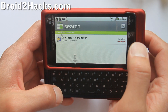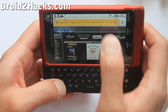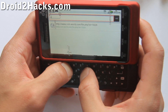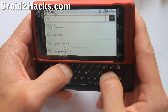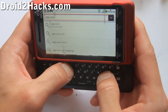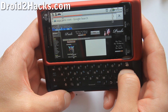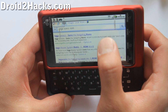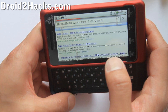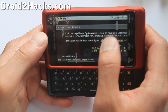Now you need ROMs, so open up your browser and go to Google. Type whatever ROM you want — I'm going to search 'Sega Sonic ROM'. It might be hard to find sometimes, but eventually you'll be able to find somebody who has it.